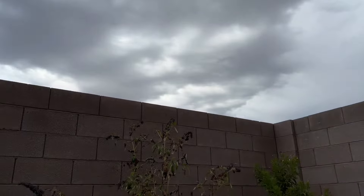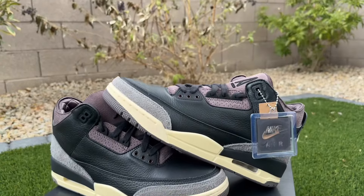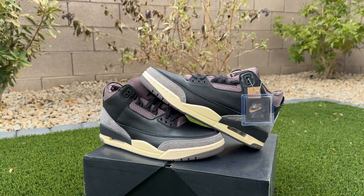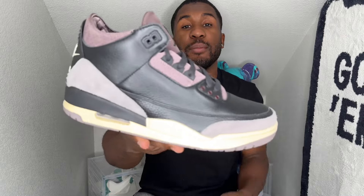Let me know what y'all think about this shoe down in the comment section — is it a cop or a drop? We do have the Black Cement 3s dropping later this year too, so do you really need both? That's up to you, personal preference. Personally, I don't know if I'll need this pair and the black cements — we're getting so many black threes it might just not be needed.